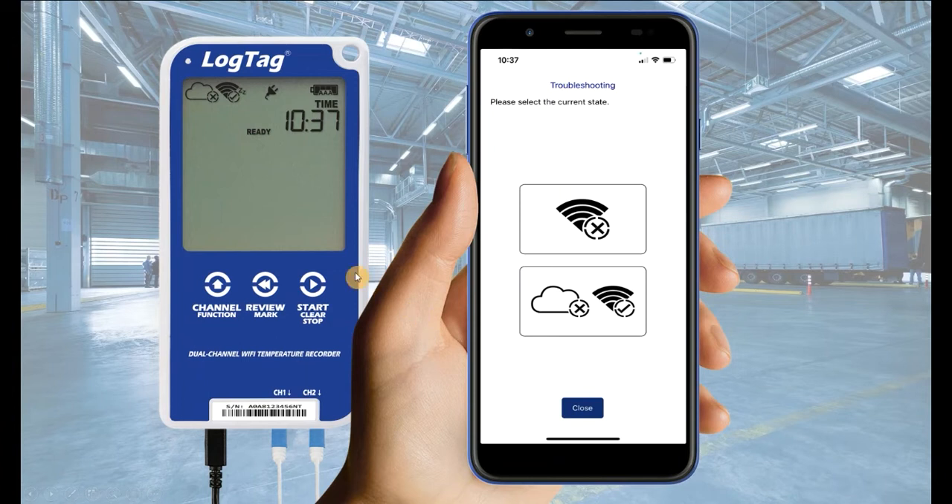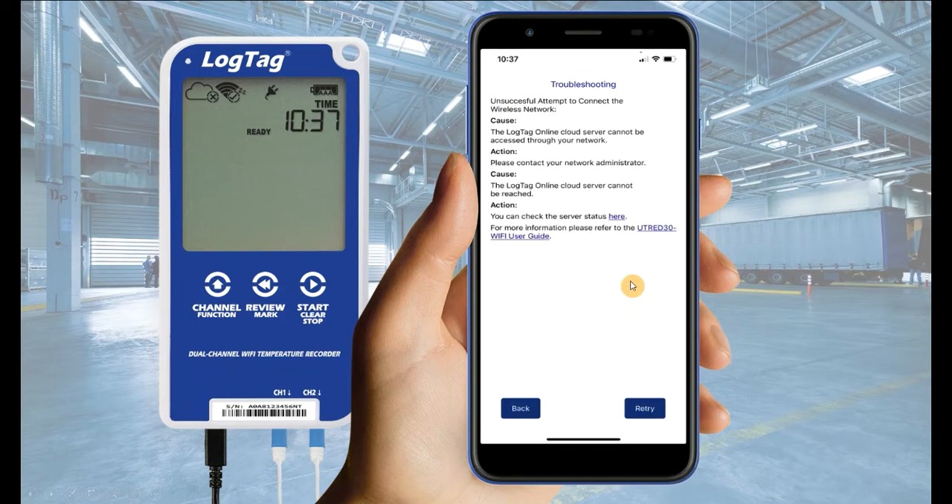If the cloud symbol displays a crossmark, also select the corresponding image on your application. Once again, follow the on-screen prompts, then select retry.